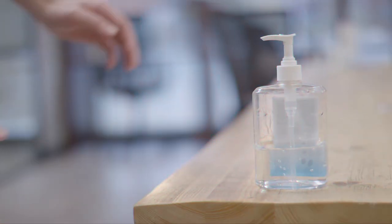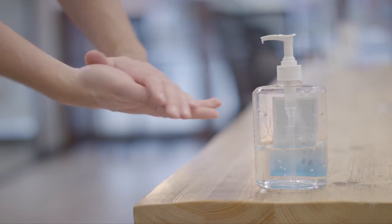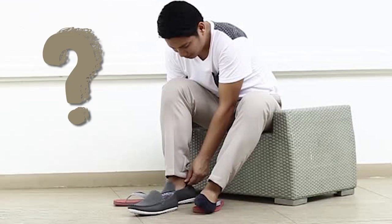Worried about infections? Wear a mask. Sanitize your hands and all other surfaces which are frequently touched. But what about the biggest carrier of infection, which are your shoes, as per a study by the CDC?